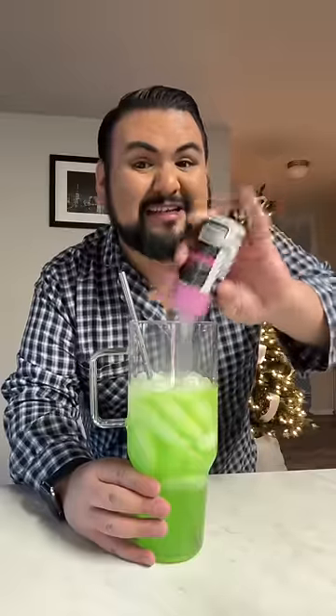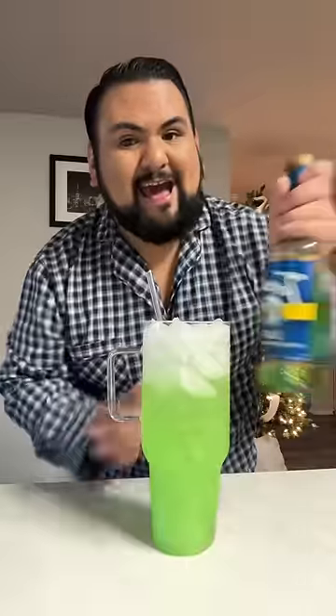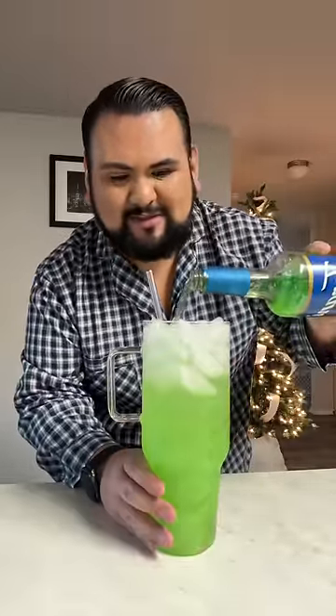I'm adding in some Dazzle Dust here because it is Christmas after all — everything should be sparkly. Now I'm going to take my second water bottle and just dump that straight in, because we cannot be lapping, especially on Christmas Eve. And now I'm going to top this baby off with some lime syrup because it's green — it fits the bill.